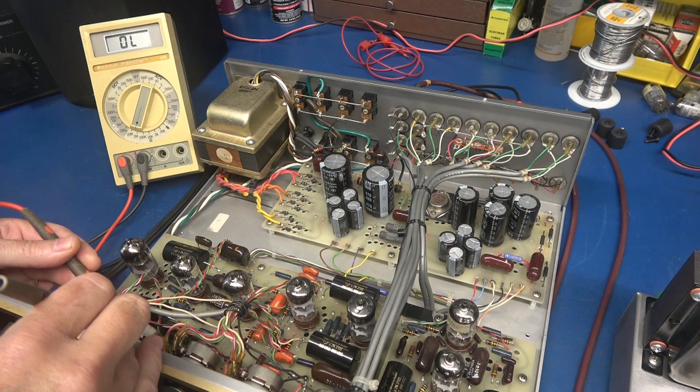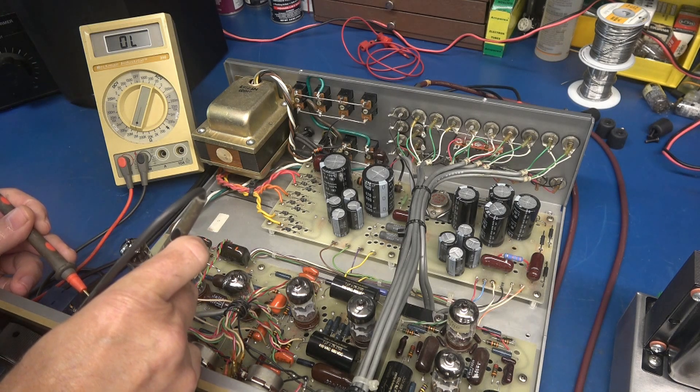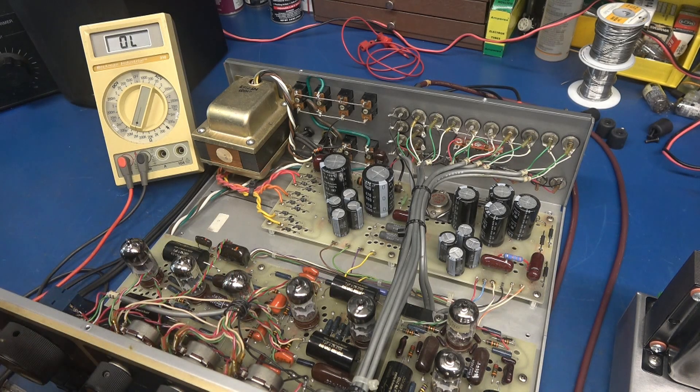My meter is on two megohms — the rear section is wide open. Here is the front section: we've got about 1.3 megohms. I believe that rear section is going to the channel that's cutting out.